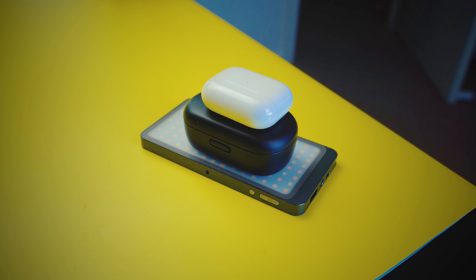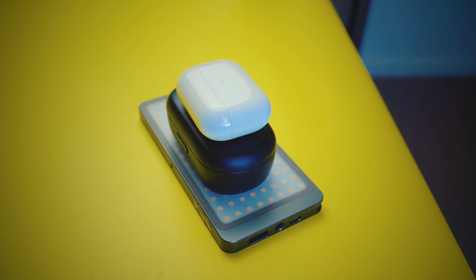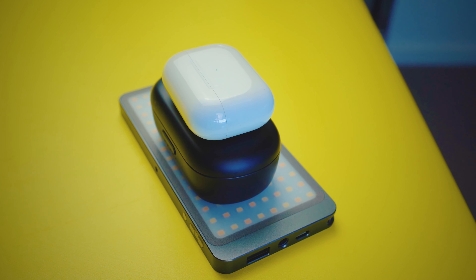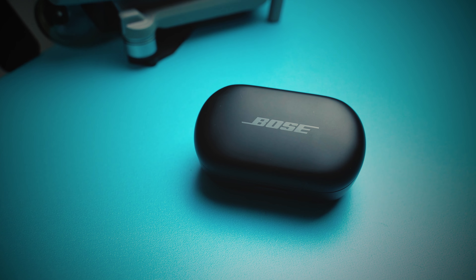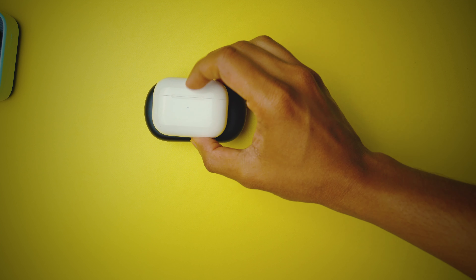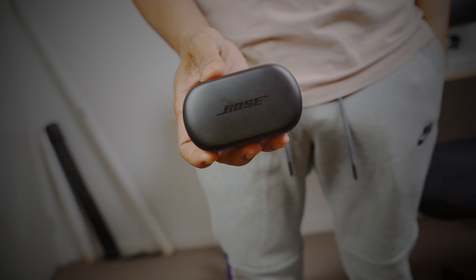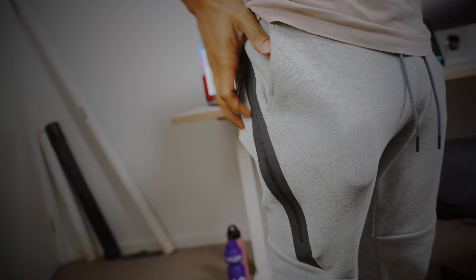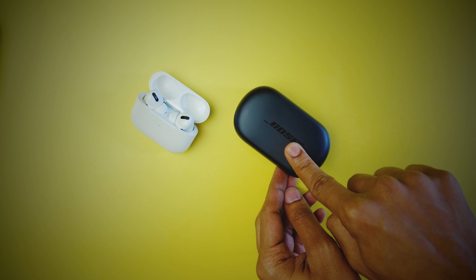Beauty is in the eye of the beholder, so I'm not going to comment on the looks of these headphones, but there are some major differences worth noting. Starting with the case: the AirPods Pro, in very Apple-like fashion, has a small footprint with white curves and glossy finishes. The Bose, on the other hand, has an industrial look with an ovular shape and muted colors. The case is twice as big and heavier than the AirPods Pro, which feels awkward to carry around as the bulge in the pocket is very noticeable and uncomfortable.